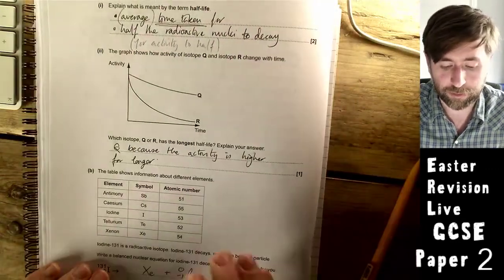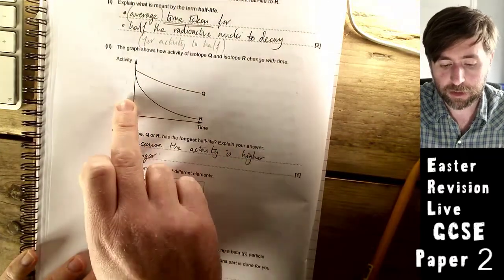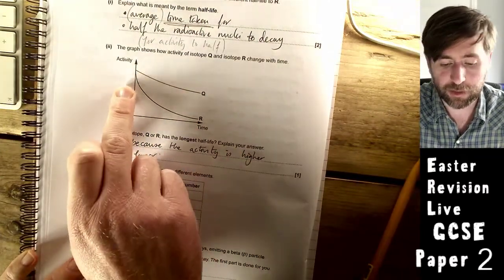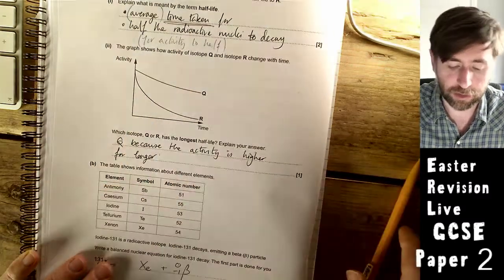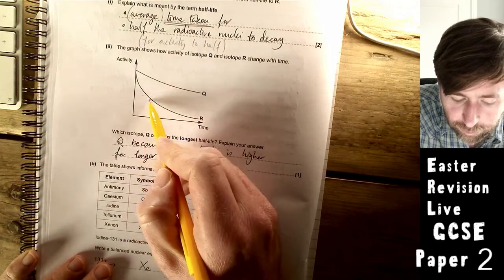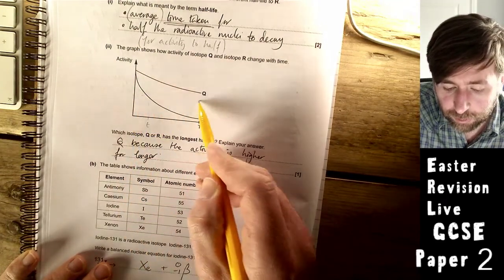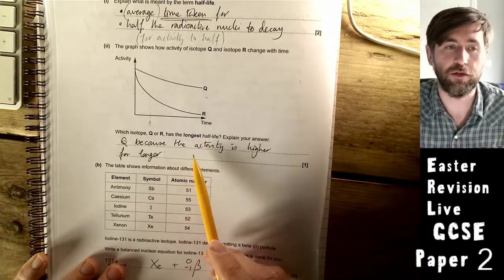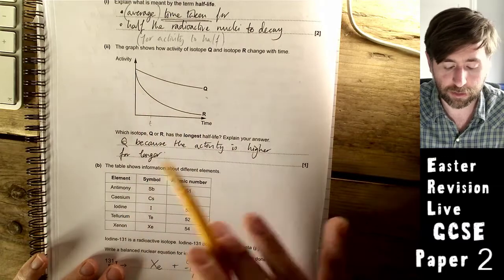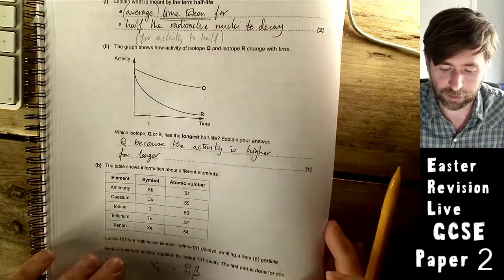Which isotope has the longest half-life on the graph? It's Q, because starting from roughly the same activity, it takes longer for its activity to halve. You can state this because the activity remains higher for longer, or because the gradient of the activity-time graph is lower.